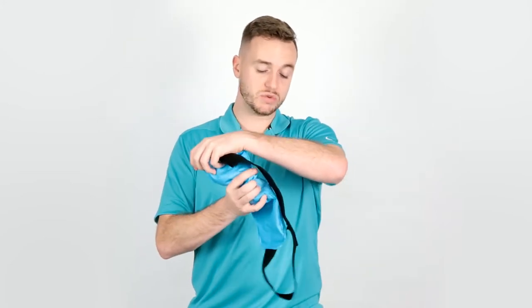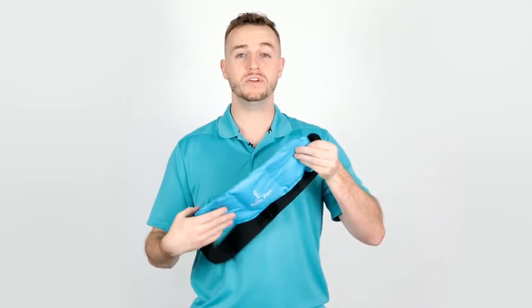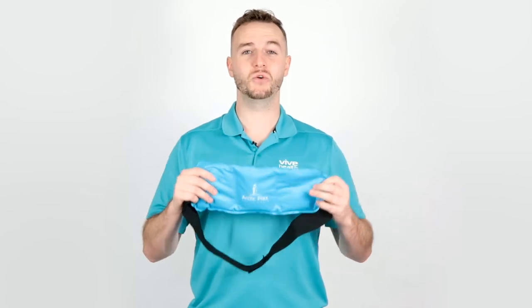It comes with this strap, so it allows you to safely secure the ice pack in place so that the ice pack's not going to move, or you can actually move around with the ice pack on. And this is the Arctic Flex Hot and Cold Wrap.